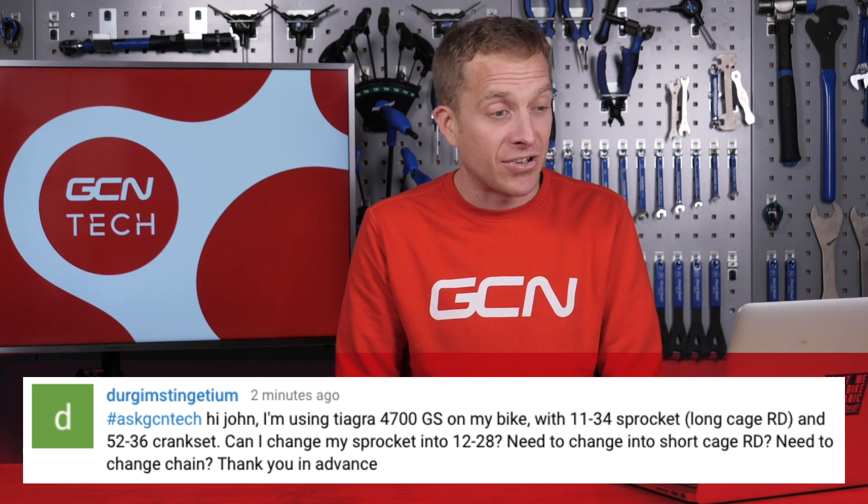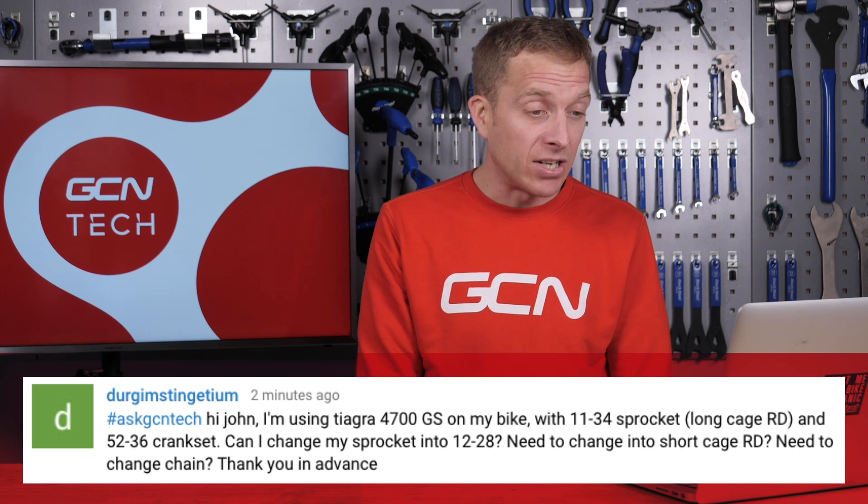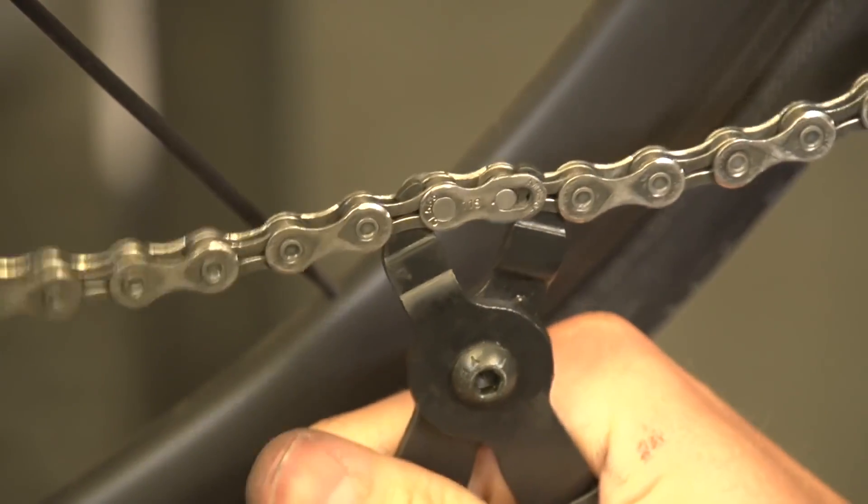The final question this week comes in — Hi John, I'm using a Tiagra 4700 long cage rear mech on my bike with an 11-34 cassette and a 52-36 crankset. Can I change my sprockets to a 12-28? Do I need to change the rear derailleur to a short cage? Do I also need to change the chain? You can use that rear derailleur on the 28-tooth cassette, no problem at all. Something also worth considering is that now you've got slightly more chain fitted than you necessarily need, so you could in fact remove a pair of links if possible. If you've got a spare joining pin or a master link, that's a really simple thing to do, and in turn you're going to have a more tensioned setup by getting rid of that extra little bit of slack in the chain. Go ahead and do it — it's a nice, easy thing to do.